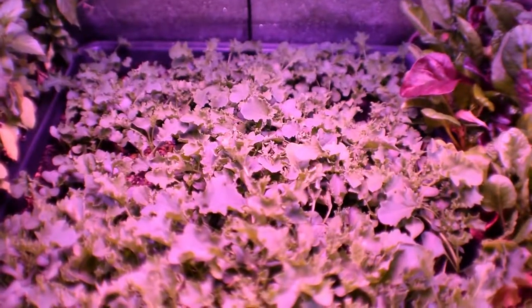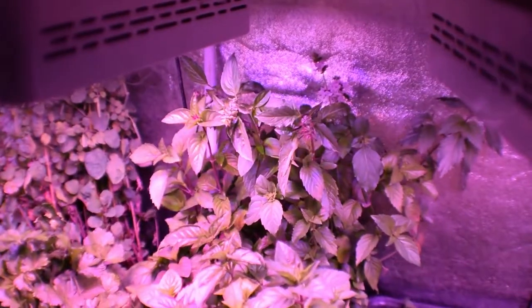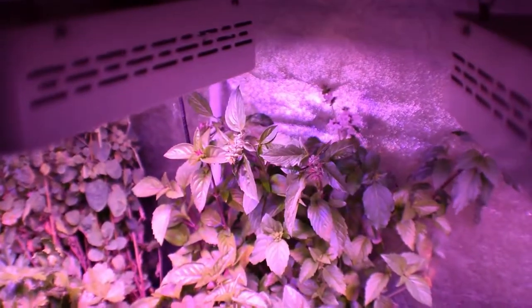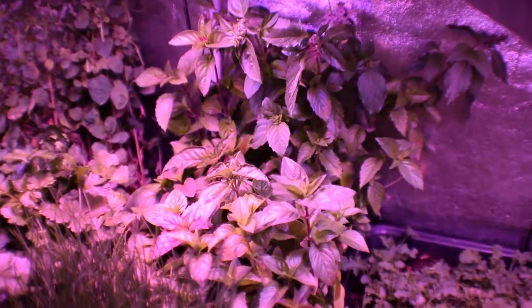We've got our basil back there — that's the Thai basil. You can see it's actually starting to flower being inside here with the deeper roots, and it looks really healthy. We'll be taking some more of that this week and doing some sautéing.